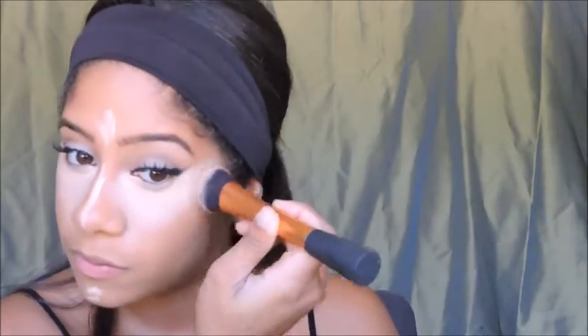Now I'm taking my Real Techniques brush and buffing out any harsh lines. After all that blending, I'm going to set all the places we highlighted and concealed with the Rimmel Stay Matte Setting Powder.